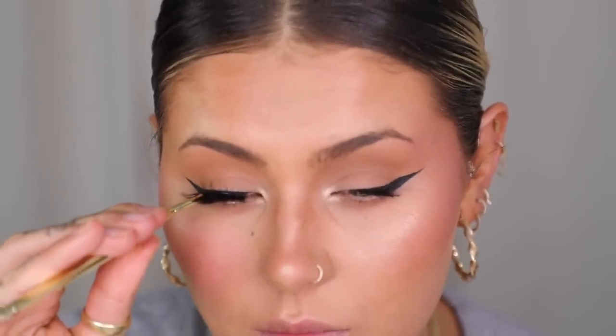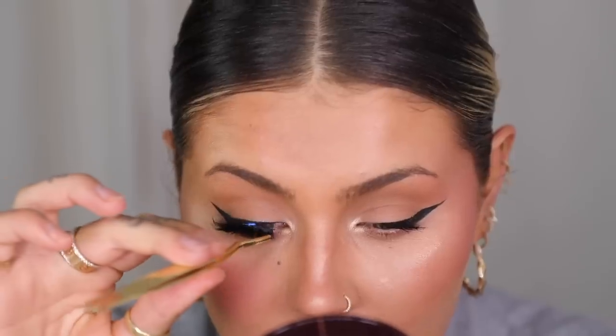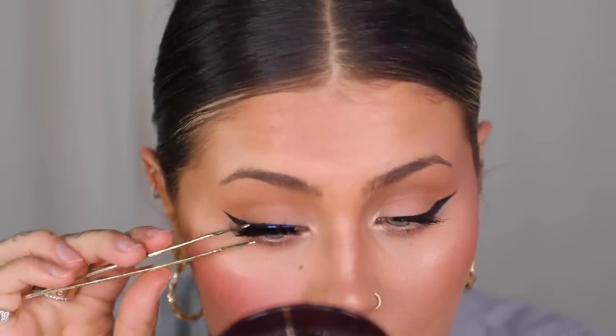Moving on to lashes — I'm popping a little mascara on using the Huda Beauty Legit Lashes, curl and length side, just on my top lashes. A lot of eye shapes really suit that full wing, it's all personal preference, but I love the way my eyes look when I pull them out. Now we're going in with falsies — these are the Tatti Lashes TL4 Faux Me. I'm trimming them to fit my eye, gluing them up, and applying the full lash to this side.